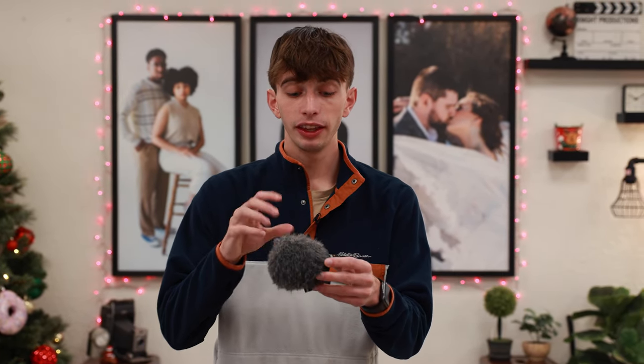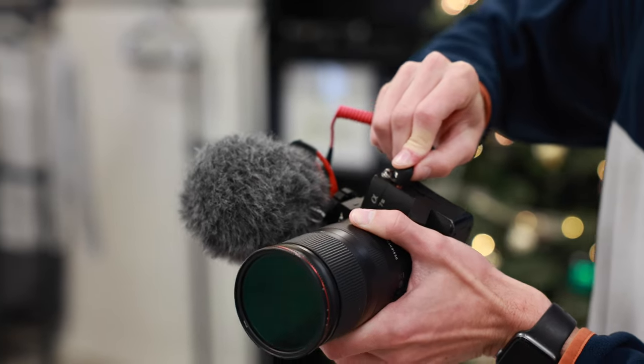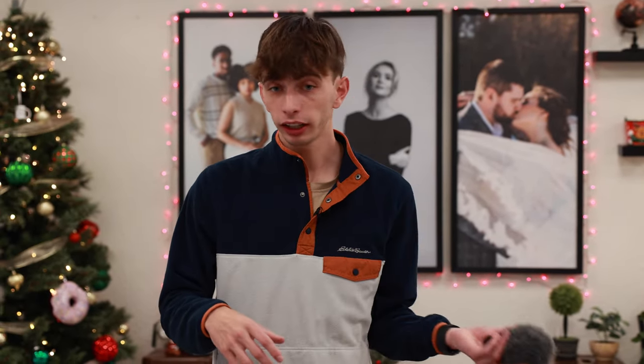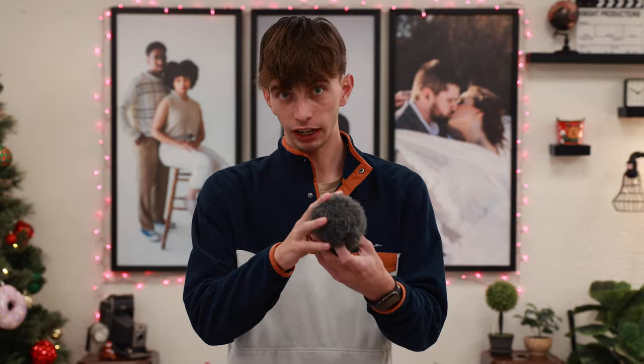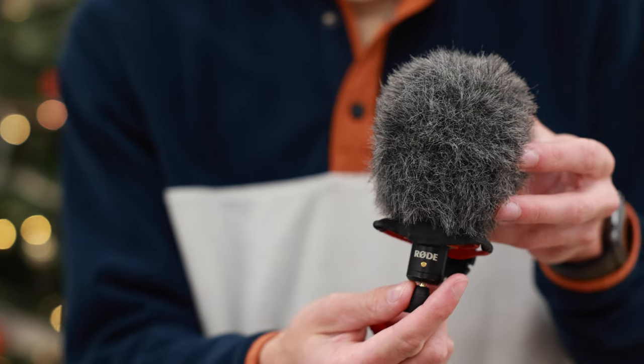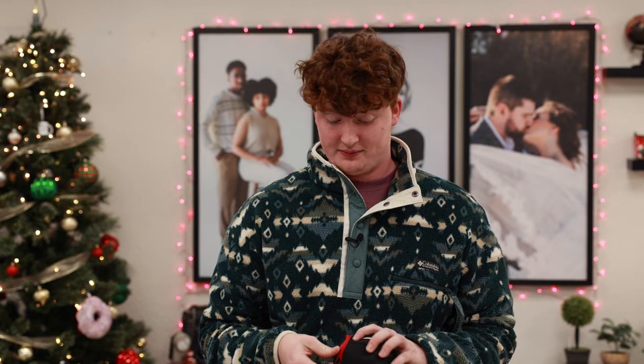Next up is the only item you can't get on Amazon — this is our Best Buy item: the Rode VideoMic Mini. This set comes with the dead cat on top — it's a super easy plug-and-play mic that goes right on top of your camera. If you need an on-the-go mic, you're a vlogger, starting a YouTube channel, doing talking heads or interviews — this is perfect. At only sixty dollars on Best Buy, it comes with the cord, the mic, and the dead cat, which is just the windscreen cover. We use this on all of our YouTube videos.